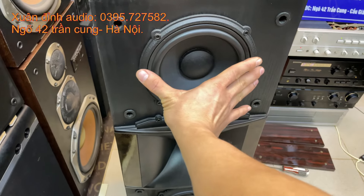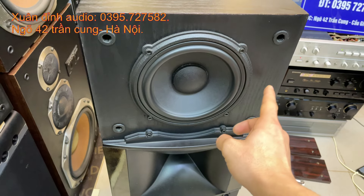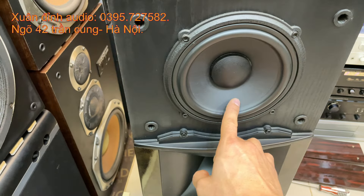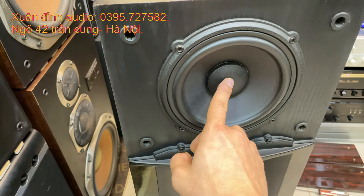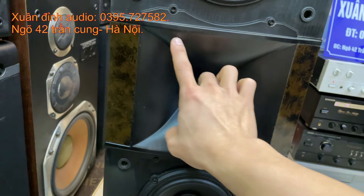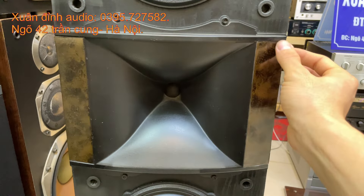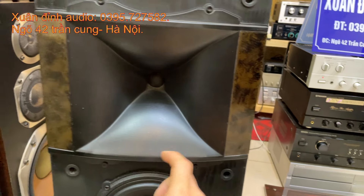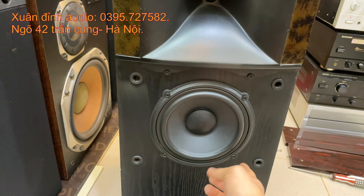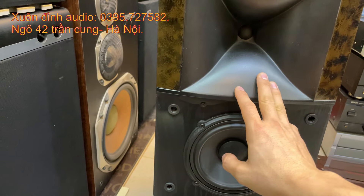Loa sử dụng 2 bát thật, đường kính 17cm, củ kiềng xương đúc, 5 chất kép 2 tầng, củ vọc chống từ, gần của nó là gần cao su, màng của nó là màng giấy, dốn của nó là dốn vải. Một tép đôm thiết kế theo dạng hỏng kèn ở chính giữa và 2 miếng ốp đề can 2 bên, nhìn rất là sang trọng. Phần dưới cũng thiết kế 2 bát và 1 tép ở chính giữa, gọi là dòng loa cây cột.